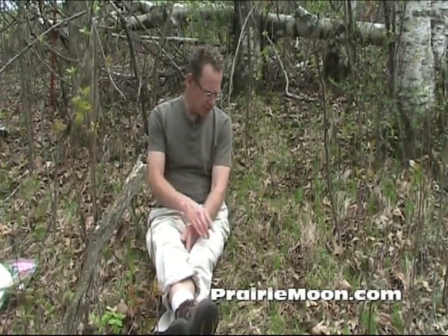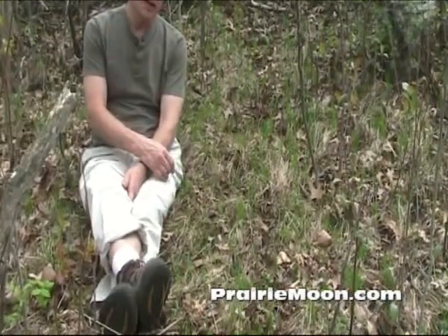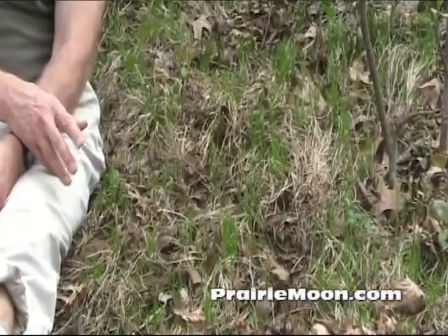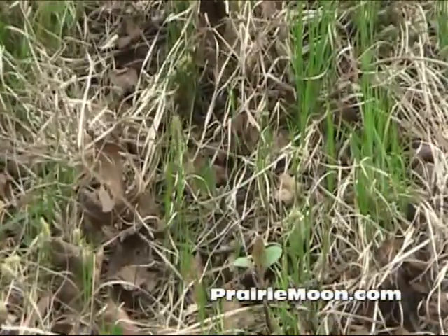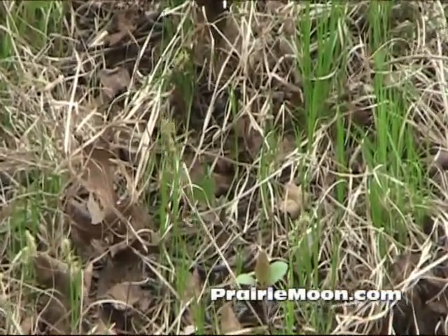Hi, this is Steve at Prairie Moon Nursery. I'm in a dry oak woodland and here's some Carex pennsylvanica sedge, or what we call in the Prairie Moon catalog, common oak sedge. It's sought after because of the way it will fill in in a woodland garden like this — maybe between some showier plants when you want something that's a little calmer.